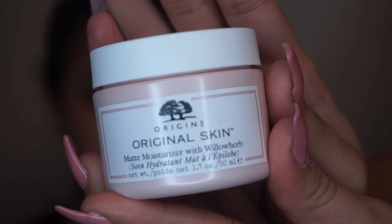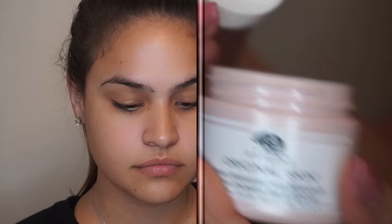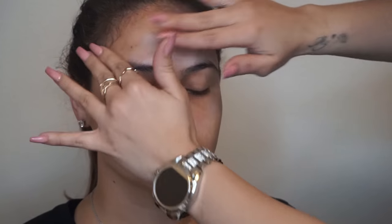I will start with the MAC Fix Plus just to prep the face. Then, to hydrate the skin, I'll be using this Origins Matte Skin Moisturizer. I will be applying this all over her face to make sure that it's soft and smooth and ready for the makeup application.